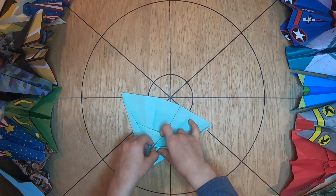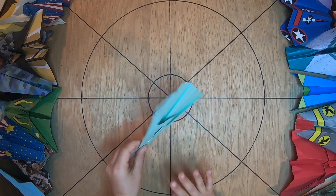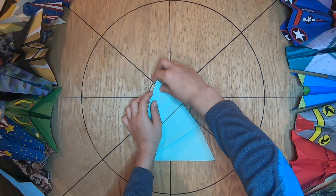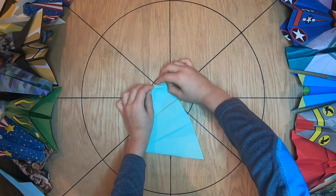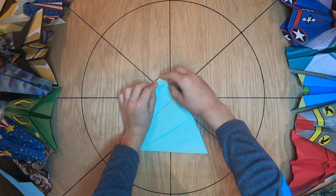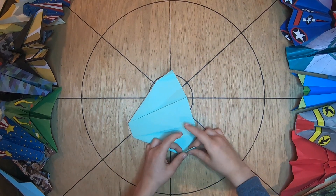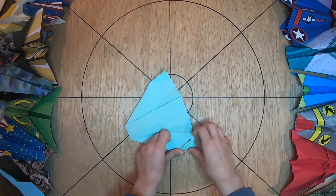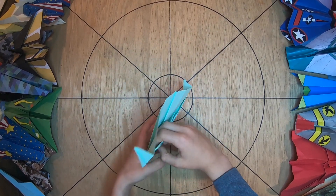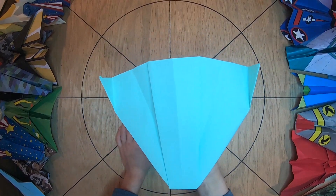Same on the other side. And then we're going to flip it over and fold this up on the center crease — not directly on this, like that. Same on the other side. And that's how to make the boomerang plane. Stay tuned for a test flight coming right up.